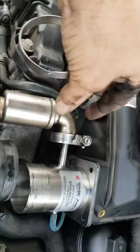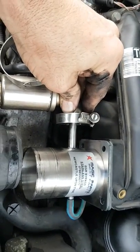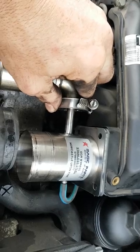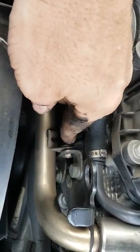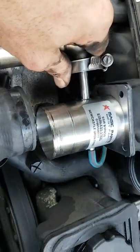Unscrew this clamp, which obviously when the new one goes on is part of the blanking. Actually fitting of the new one can be a bit difficult, so what I've done was loosened off the bolt there, just to give you a little bit more play, a bit more flexibility.